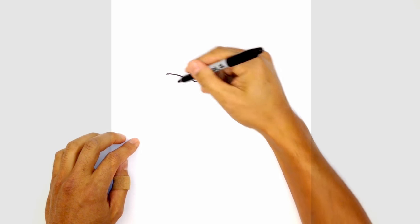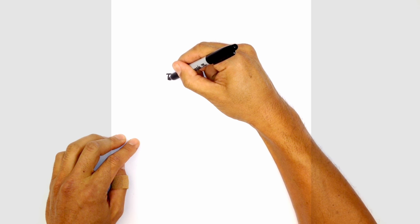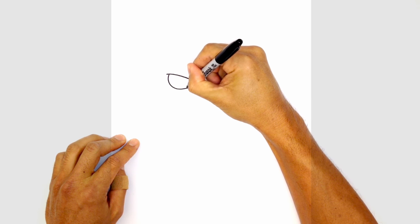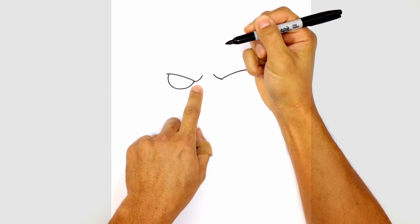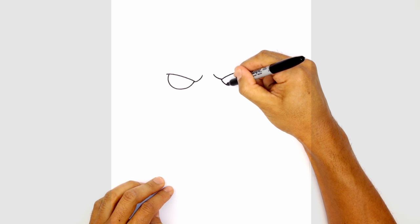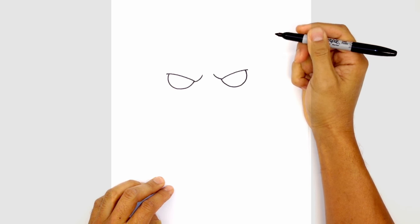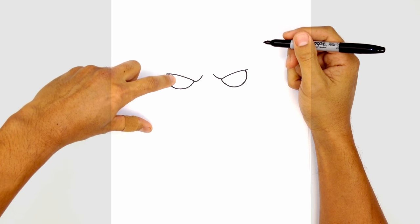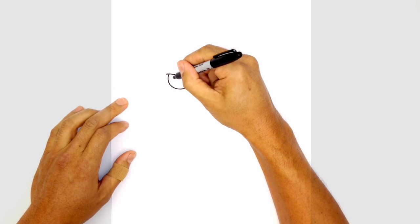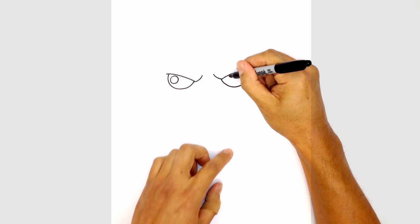Let's tuck in the eyeballs underneath. Starting on the left, we're going to step in towards the right just a little and draw a half circle underneath that brow line, coming in towards the center. We'll do the same thing on the right side — starting from the inside, curving down and then tucking that in underneath the eyelid. Let's draw a little highlight on the top left side: we're going to draw a circle. And on the right side, we'll do the same thing.